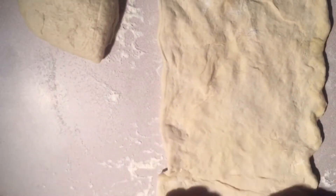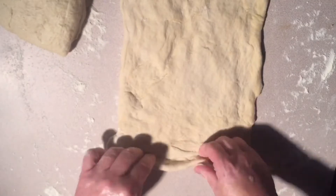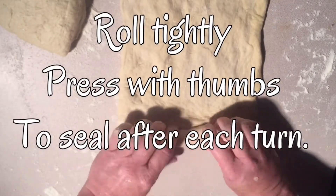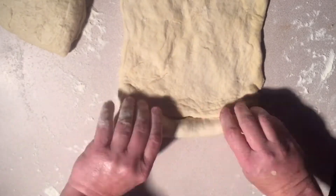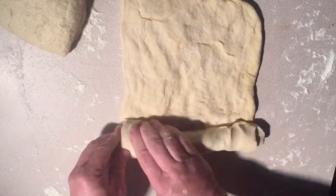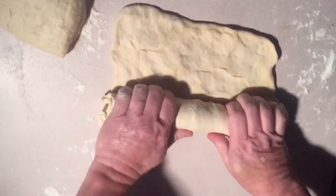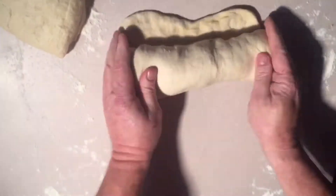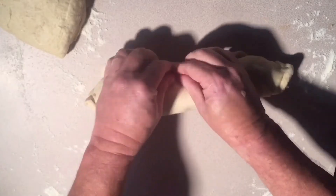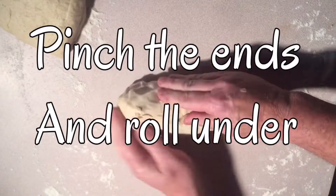It doesn't have to be perfect. I start at the narrow end and each turn I kind of pinch it together down with my fingers and thumbs to keep it real tight. If you don't do this, I've found out that your bread will separate as it's baking. Once you get that all rolled up, I kind of pinch the seam together — that's where the bottom is going to be. I'll also do the same thing on the ends and kind of roll them under.